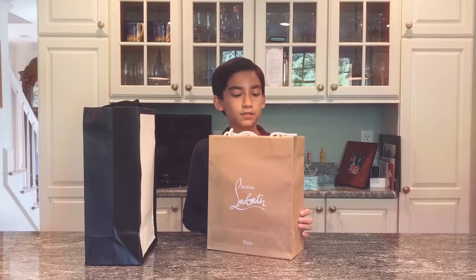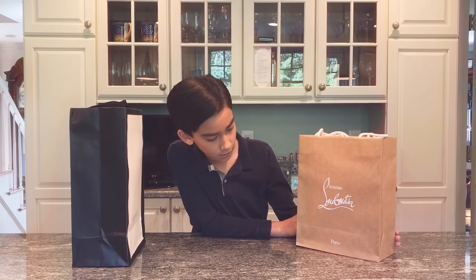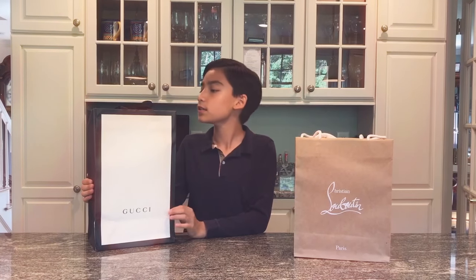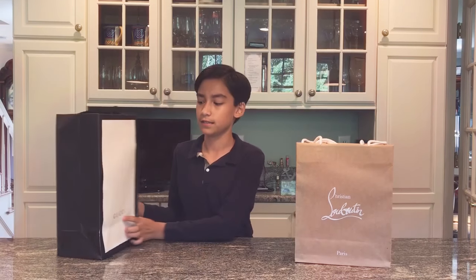So today for our first video, I'm going to be unboxing my cousin's new Christian Louboutins that she just purchased not long ago. And these are my new Gucci Ace sneakers. So we're going to be unboxing these today. Let's get started.